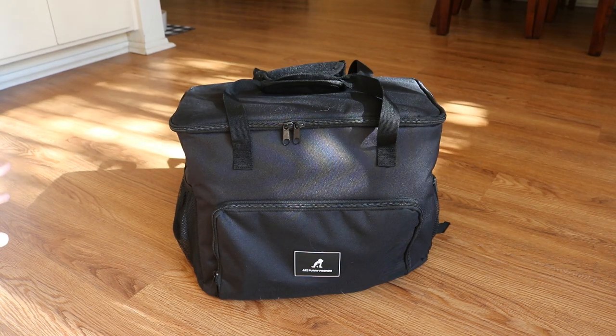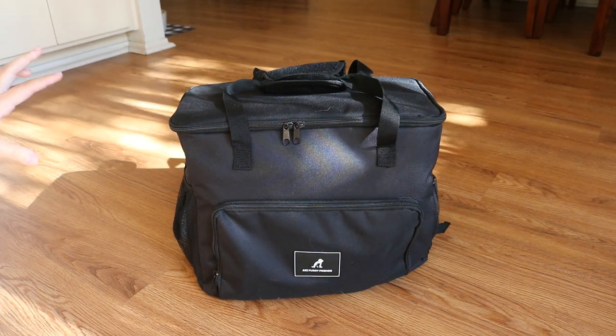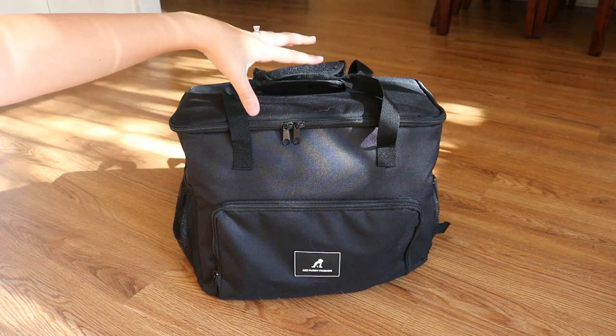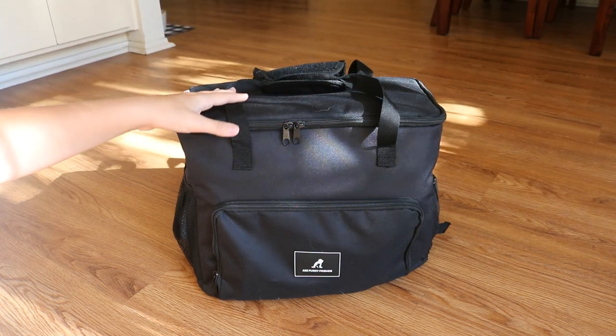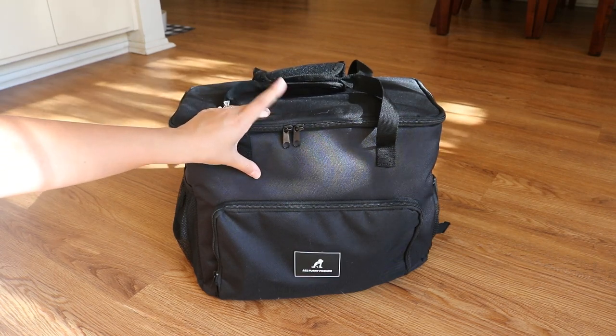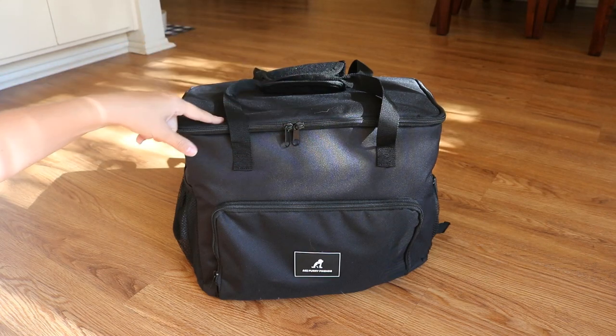The big thing I liked about this bag is it's got lots of pockets but it's organized. My previous bag was just one big cavity with no real organization — the inside was just one big cavity. That's what I really like about this one that's different. Let's start with the outside pockets first and then we'll get into the inside.